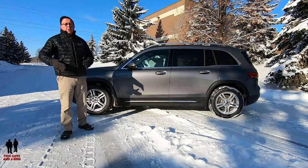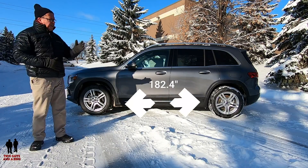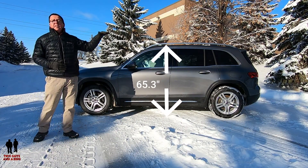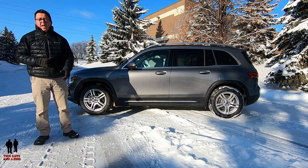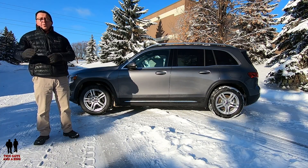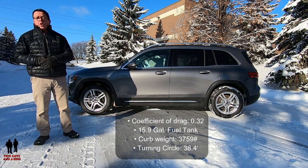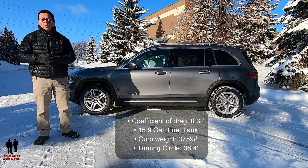On dimensions: overall width is 79.5 inches, front and rear track is 63.2 inches, overall length is 182.4 inches, total height is 65.3 inches, wheelbase is 111.4 inches, ground clearance is 7.9 inches, and the coefficient of drag is 0.32. Fuel tank is 15.9 gallons, curb weight is 3,759 pounds, and turning circle is 38.4 feet.